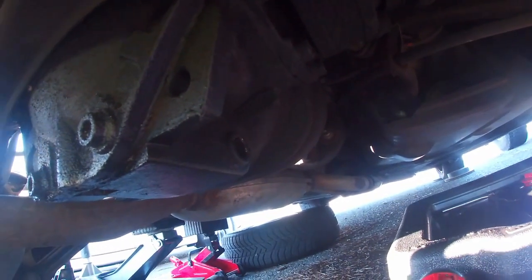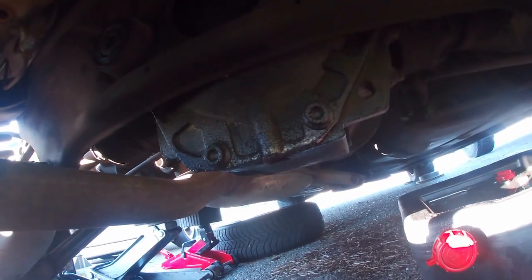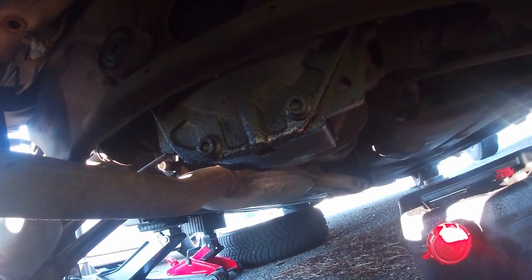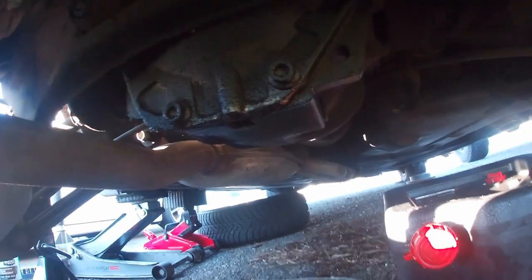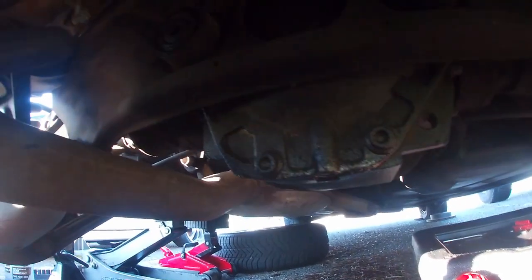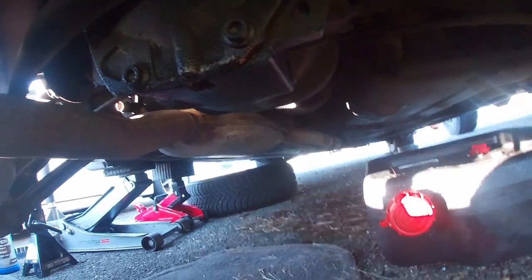Here we have the drain plug, and the fill plug is on the other side. The differential is a little bit leaky but it's not a big deal — it's just seeping slightly. I already loosened both plugs, so let's go ahead and drain this thing.